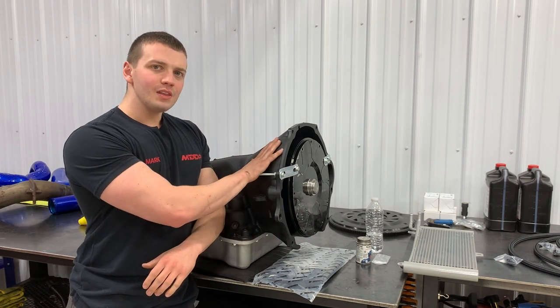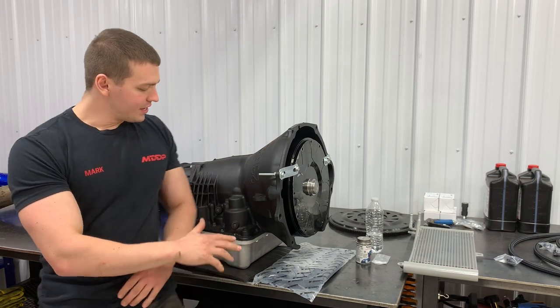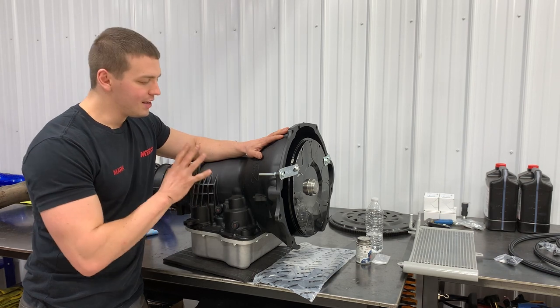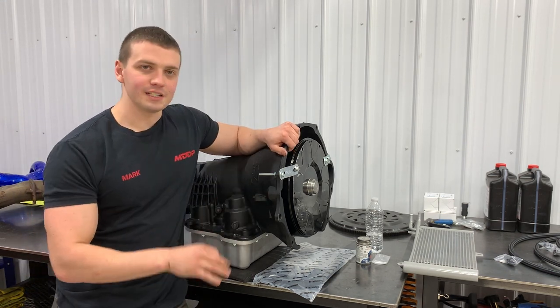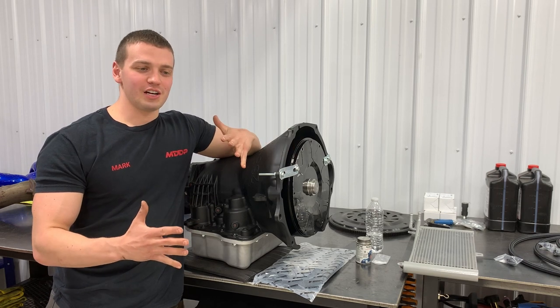What RevMax did with this trans is build it internally to the moon. Everything inside is taken care of — internals, valve body, GPZ clutches, custom machine pressure plates — every last detail is done at a base level. The only thing you can add is three shafts: an input, output, or intermediate shaft. The question becomes: when do you want which shaft?